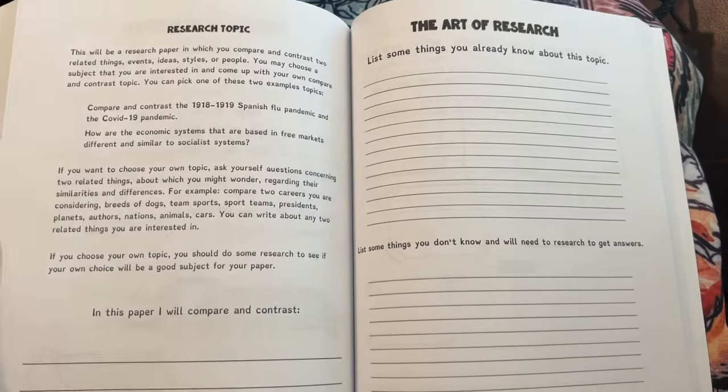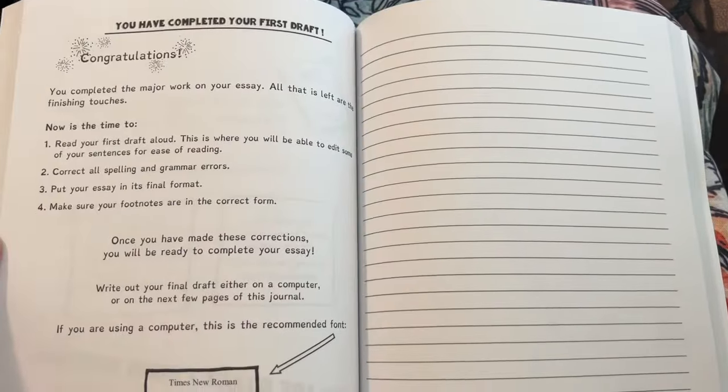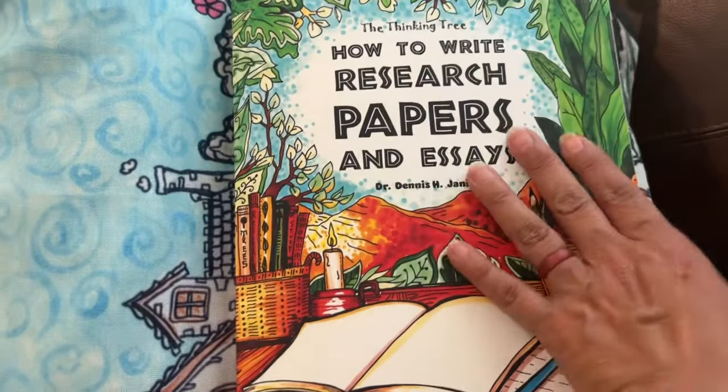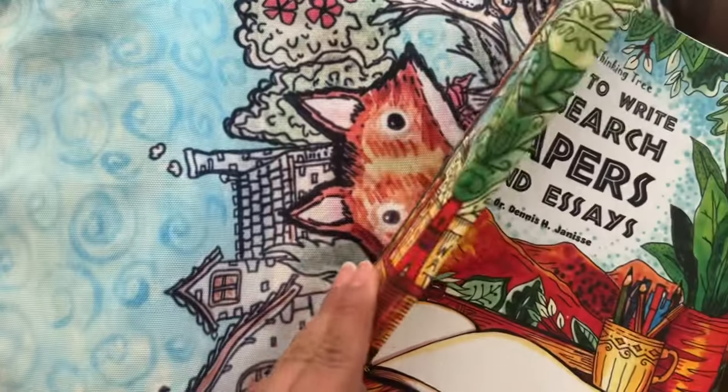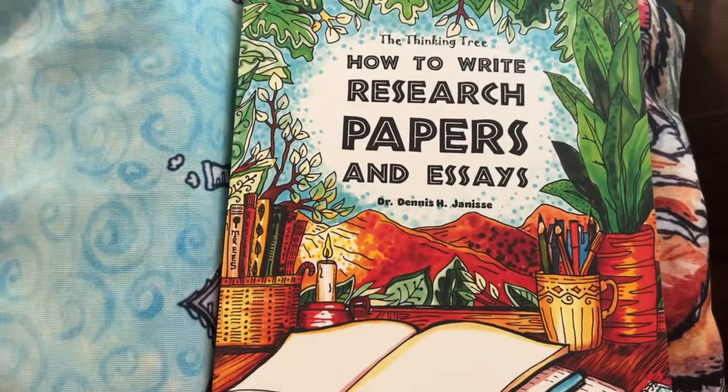So there you go, sorry about the blurriness there, and it is 253 pages. So there you go, thank you, bye.